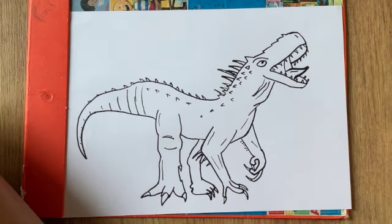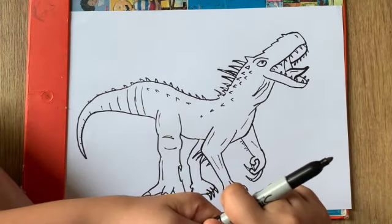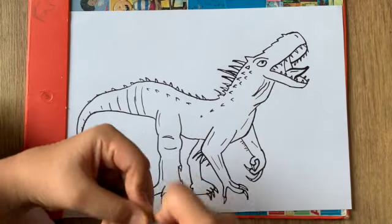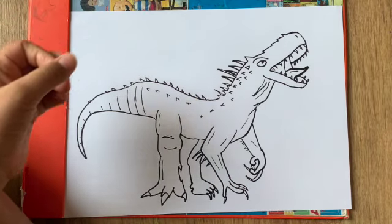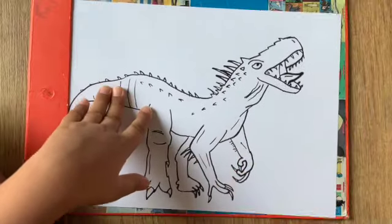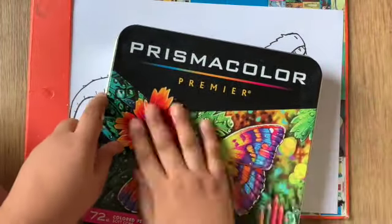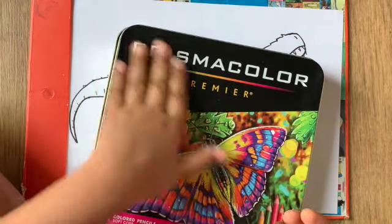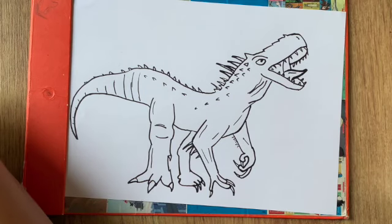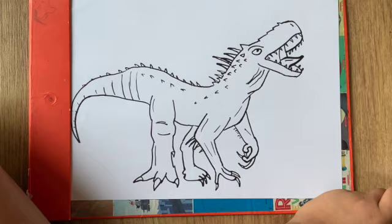Okay, so now we're done drawing our Indominus Rex! I hope you guys enjoyed drawing him, but we have to color him. It's not compulsory to color him if you don't want to, but it looks nice. You can even leave it white — just add a few details in the mouth, make the eyes red, and add a little shading with black if you want. For the coloring part I'll be fast-forwarding. I'll be using Prismacolors to color it, but you could use whatever you want. Starting the fast-forward in three, two, one.